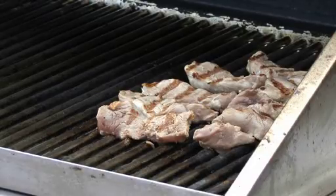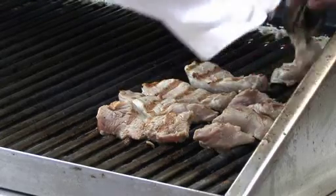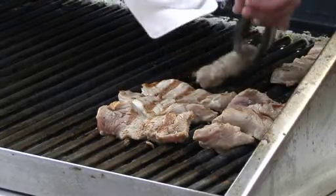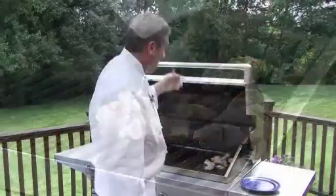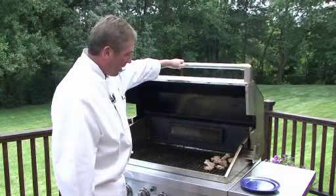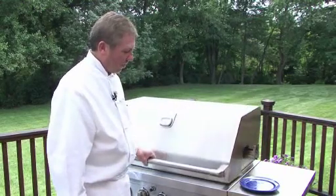We're going to flip it over two more times. The total time on this is about eight minutes. I could even put the cover down if I wanted to accelerate the cook — let's do that for a minute or so.